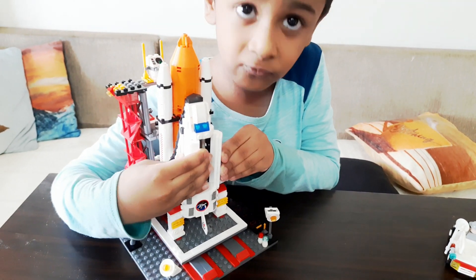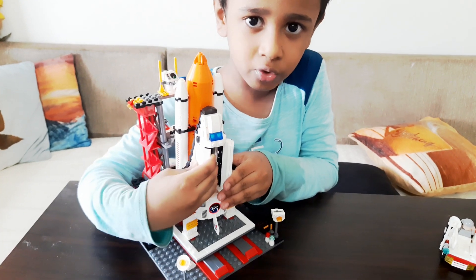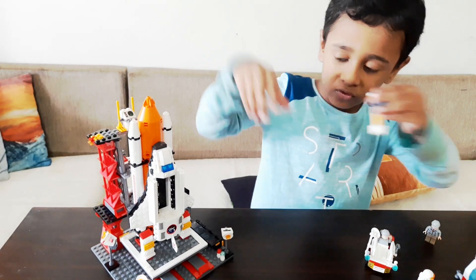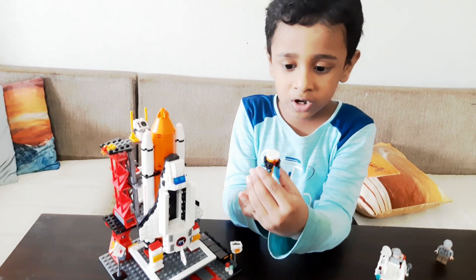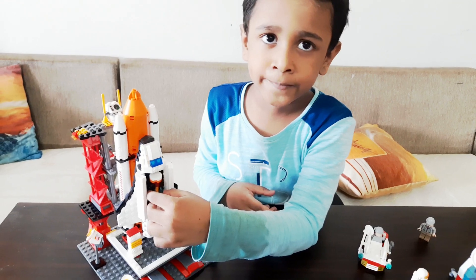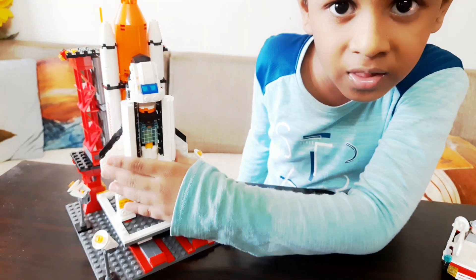It has moved — it can move, you can see over here. This moves because the satellite can fold and deploy. I have put the satellite in.